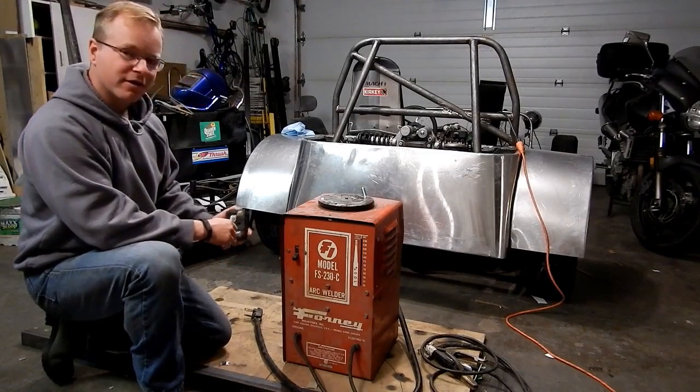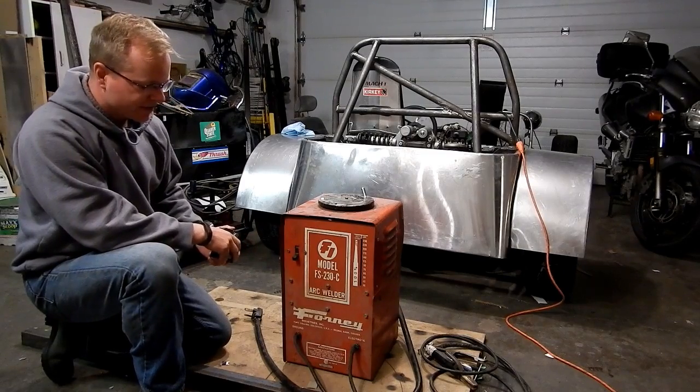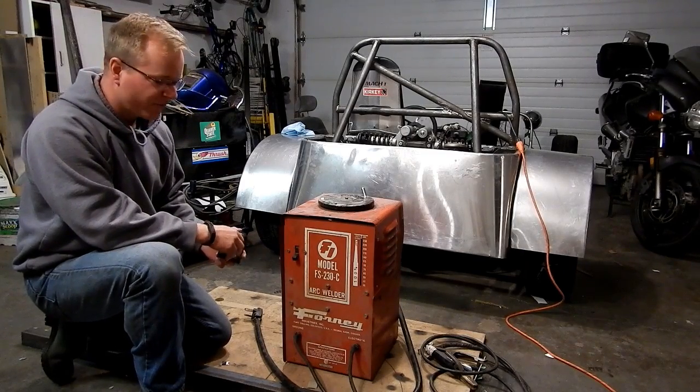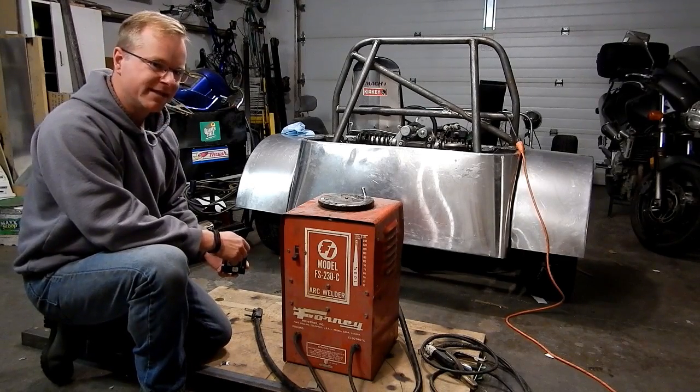Today I'm taking a little break from working on the car to do a little bit of refurbishing on this old welder. It's an old 230 amp AC-only welder and the goal is to turn this into an AC/DC welder.